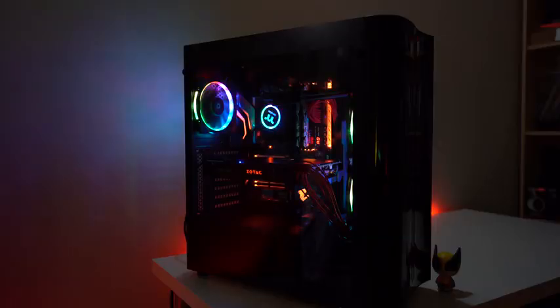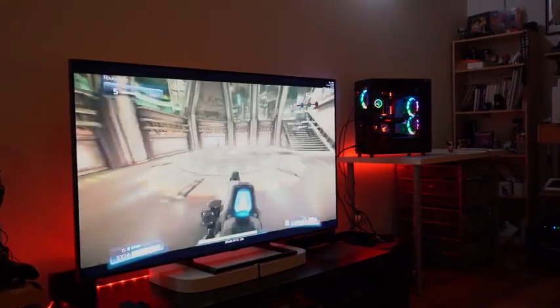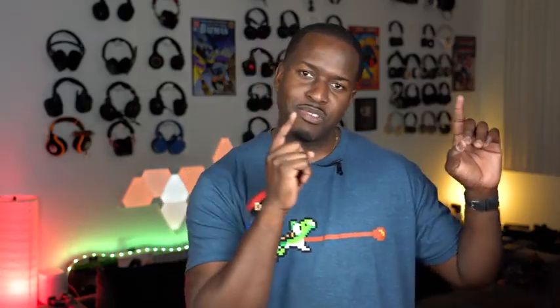This is my 4K gaming build, and this is to showcase — as you are seeing it right there — I'm gaming on my 4K TV. And exactly, because I can. This is the Samsung Q9F, which gives me that nice, refreshing gameplay look, and I figured I might as well test this system out to the max. Everything you're going to see footage-wise is in 4K of this build.